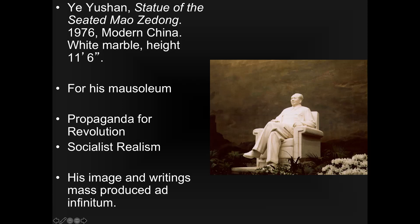Mao's image and writings were mass-produced endlessly. His writings were compiled in what's nicknamed the Little Red Book — literally hundreds of millions of copies, more printings than the Quran and the Bible. They also tried to mass-produce propaganda images using industrial methods and industrial paints. Artists at this time learned to create naturalistic images in the socialist realist style — naturalistic, but romantic at the same time.